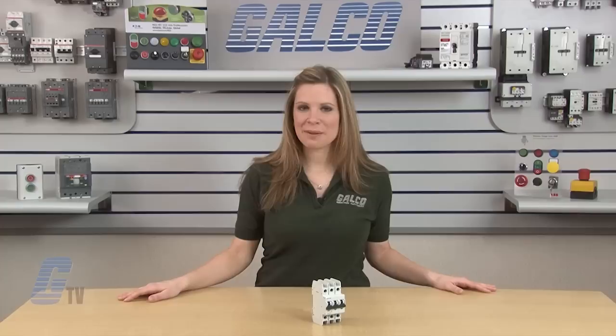Eaton's Smoller line FAZ series miniature circuit breakers, along with thousands of other products and services, are available at galco.com.